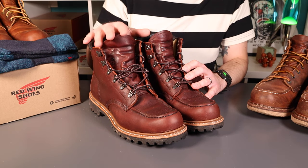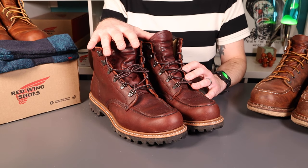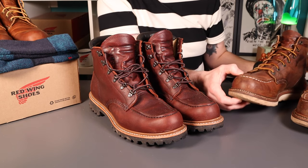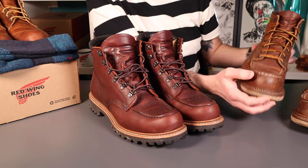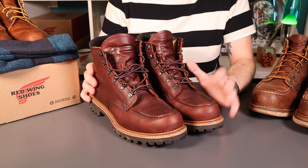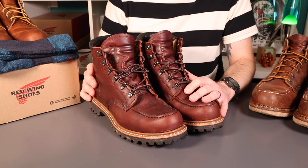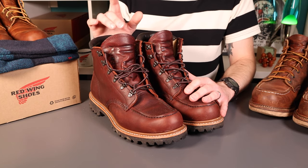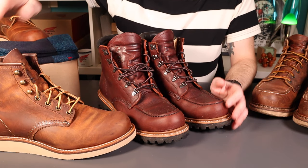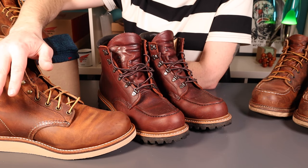One interesting thing is this boot is on the 23 last, which is the same as the 875 - hence the discussion on whether you'd size up because of the insole. The 1907s over here are on the 45 last, which is actually a little bit deeper in profile to allow more space for the insole. These are absolutely fine - I think the 23 last is fine for the insole they've included. Whatever you've had in the 875s or anything else on the 23 last, these will be absolutely fine. Having said that, on my most recent review of the Rovers I have actually sized down for the first time ever with Red Wings - to a seven and a half, so half a size down.